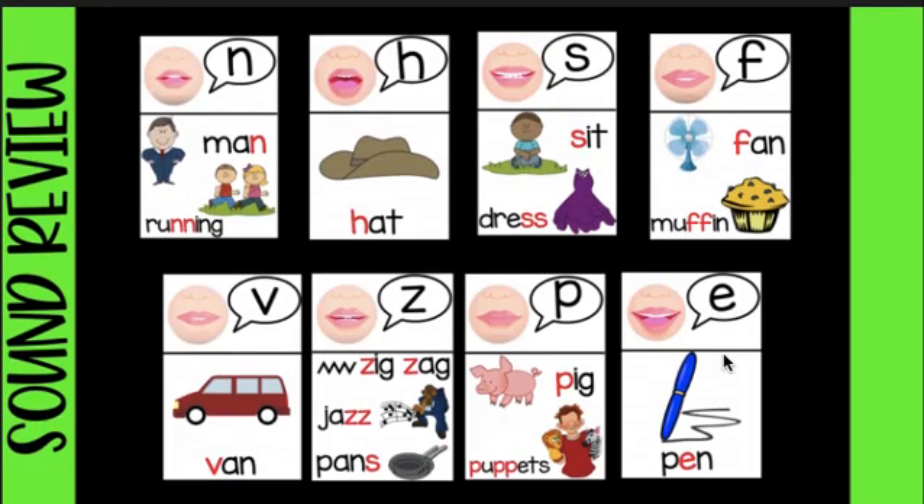Oh come and see, oh come and see, oh come and see my friends. All the N's sound like this: nnnn. All the H's sound like this: huh, huh, huh. Oh come and see, oh come and see, oh come and see my friends.